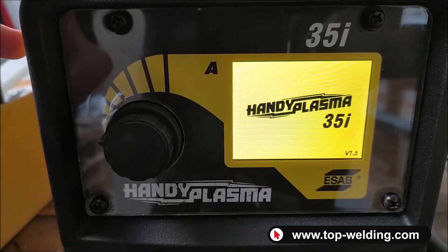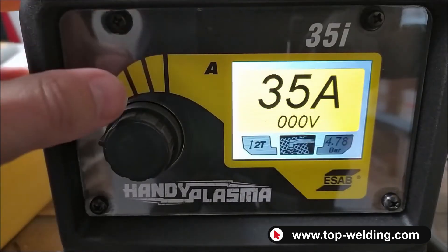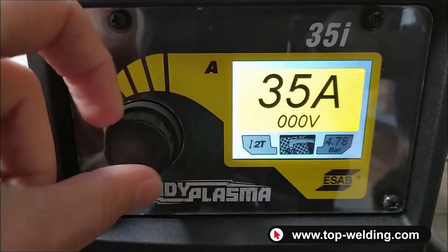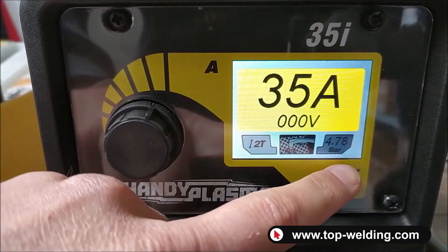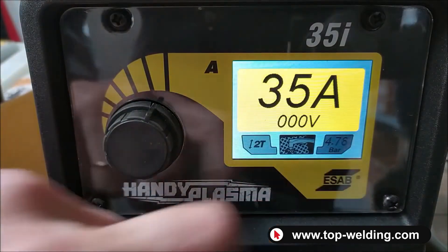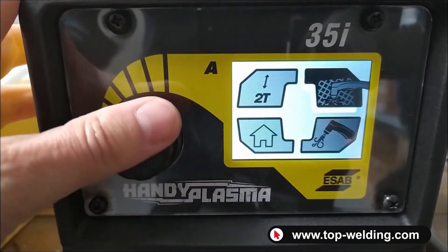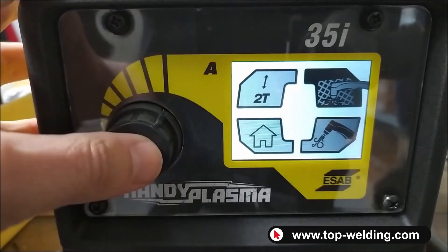I'll now show you the control panel of the Handy Plasma 35i. As you can see, on the first part of the screen we have the adjustment of the cutting current, up to a maximum of 35 amperes. On the bottom right side, you can see that we have connected the compressor and the pressure is shown. By clicking on the potentiometer, I can move through the four main functions.